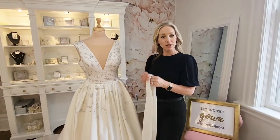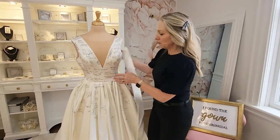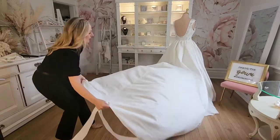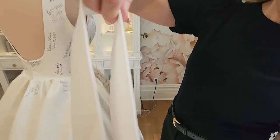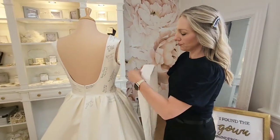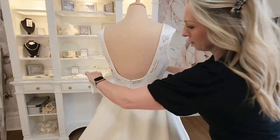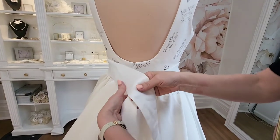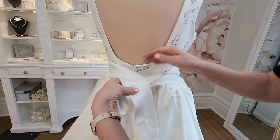Now I'm going to show you a different type of bow, so we're going to spin our model around. For this bow, you can use different lengths of fabric. We're going to tie it around her waist and we want to make sure it's even.